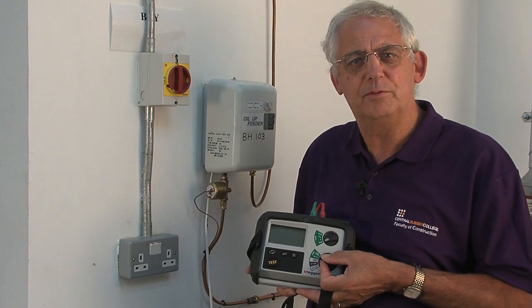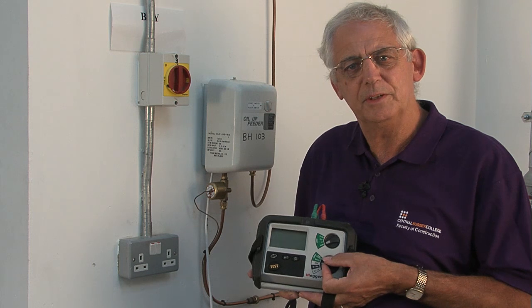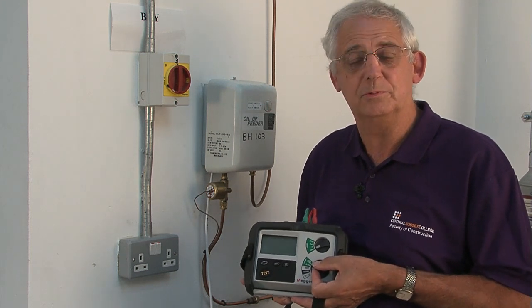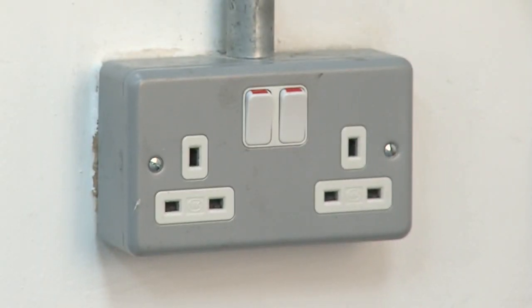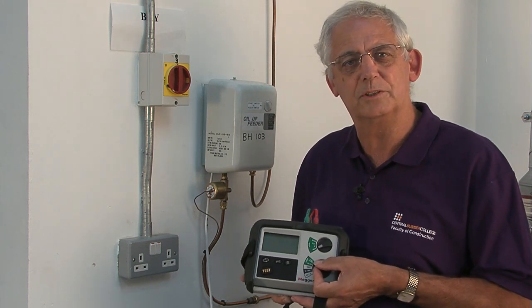We're going to carry out an earth fault loop impedance test on this socket. The reason for the test is to ensure that the earth fault loop impedance, which we call ZS, is low enough to ensure that enough current can flow through the circuit to operate the protective device in the required time.